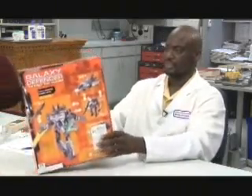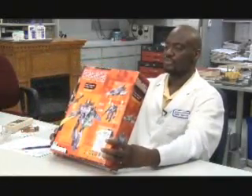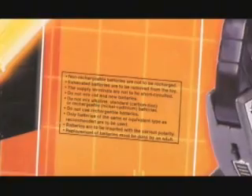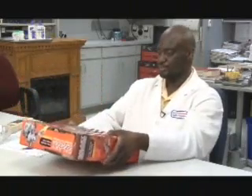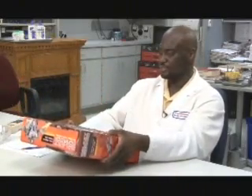Lab manager James Curley checks out several properties and claims of the toy before it ever comes out of the package. The package contains a warning about safe battery usage — not combining old batteries and new or different type batteries — as part of the safety requirements. He also checks out the Try Me claim on the package and verifies that it does work as it claims.